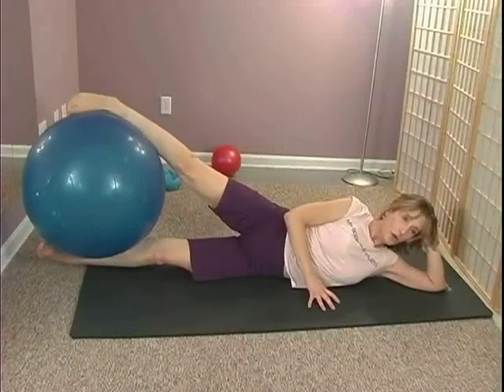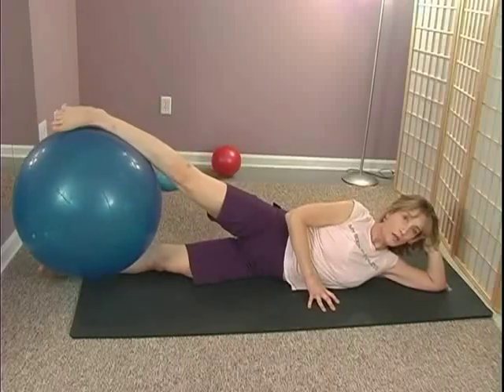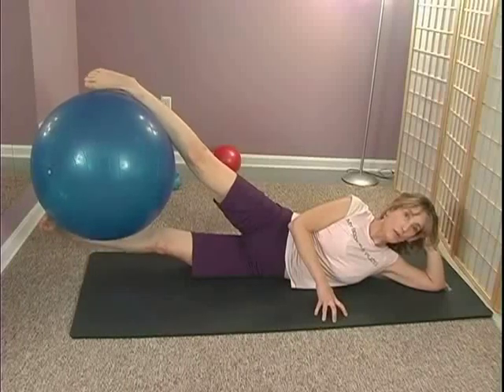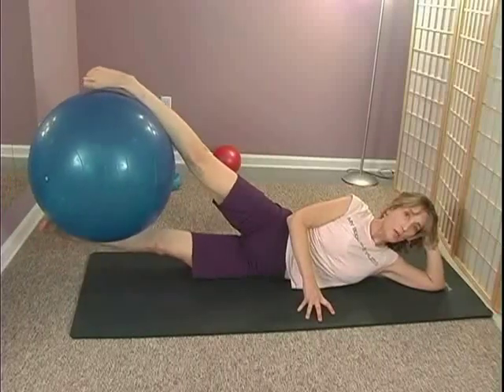From here you're going to feel the bottom legs draw up, squeezing those inner thighs, and then lower back down. Exhale, pull the belly in, you're lifting, lifting, lifting from that sideways and then draw back down. Try not to let your hips sag back — squeeze, draw back up, up, up.